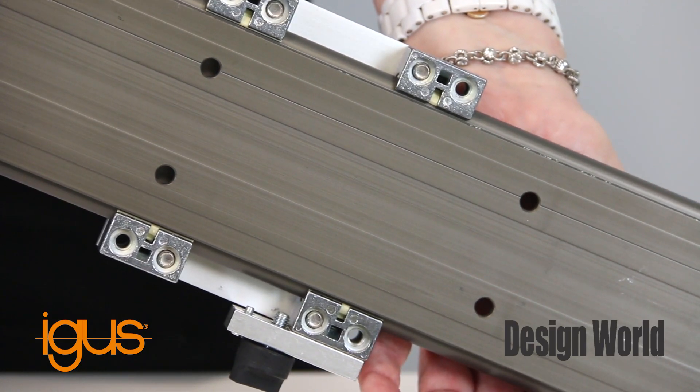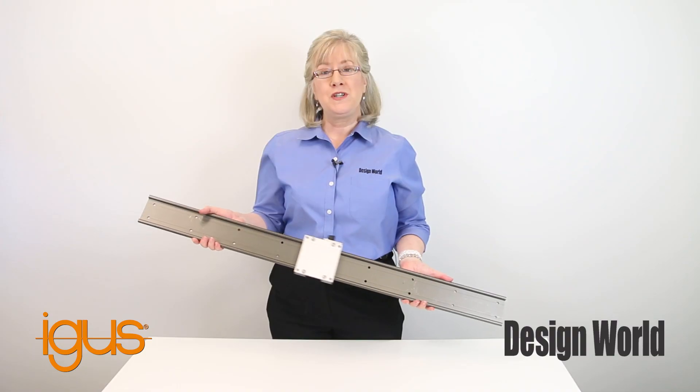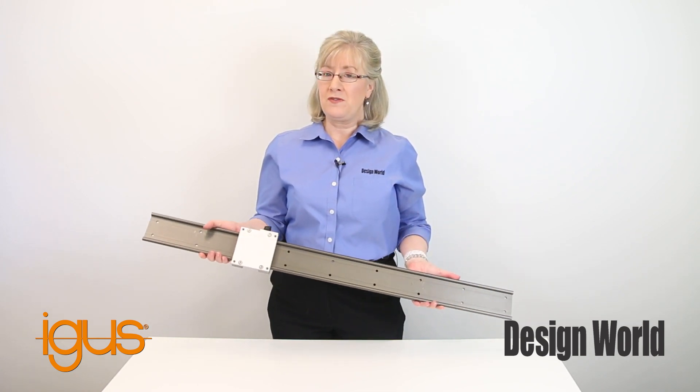This 8-bolt design prevents misalignment. The roller carriage uses DryLin WJRM hybrid bearings, which feature a combined rolling and sliding motion for reduced friction. The guide runs without lubrication up to 50 feet per second.